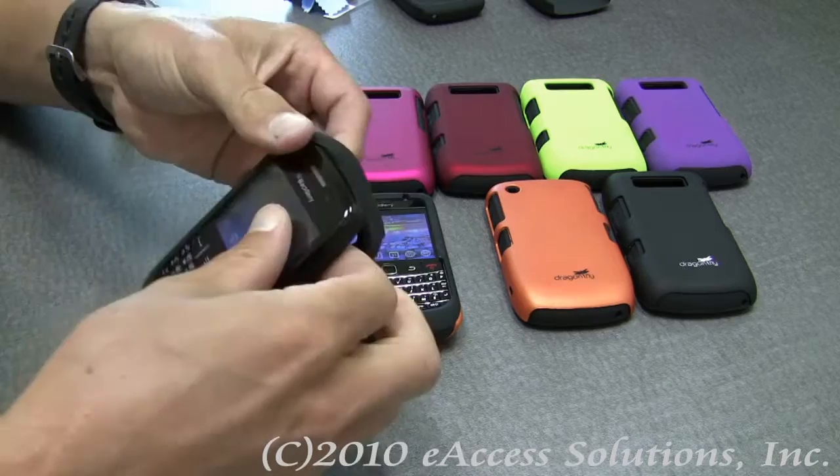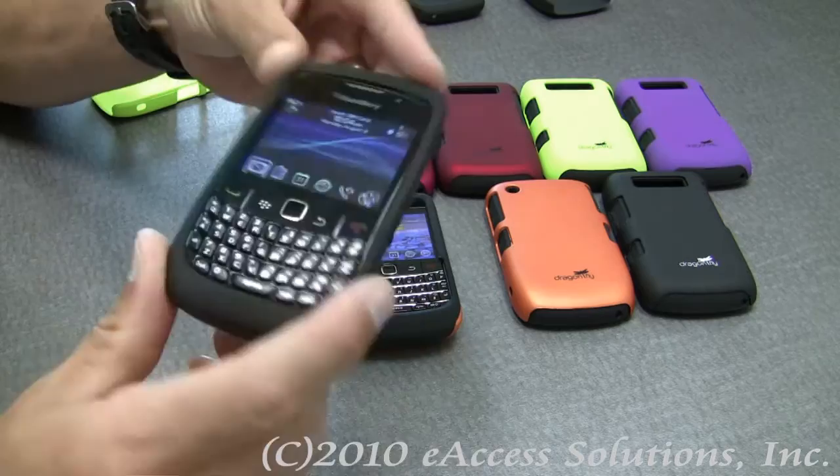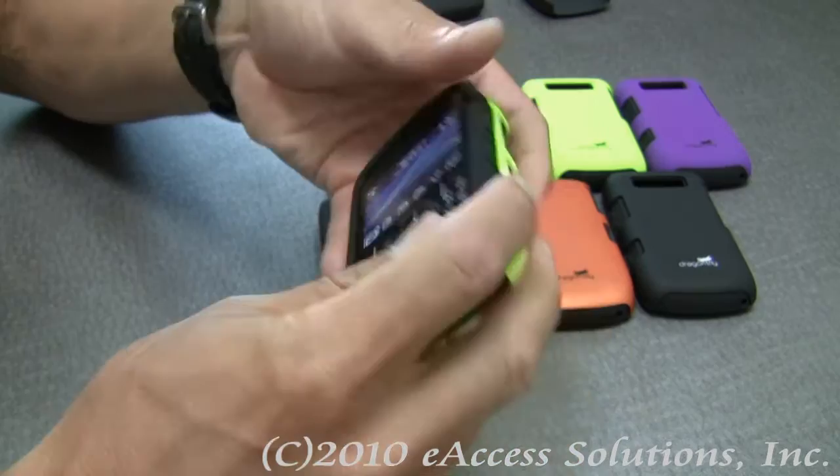These cases are very easy to place on your Blackberry. All you do is peel off the shell, and I can take off the silicone very easily. I can put the silicone back on the Blackberry, and if I want to, I can actually just use this as a regular skin case too. Then I can just place the protective shell over the silicone.